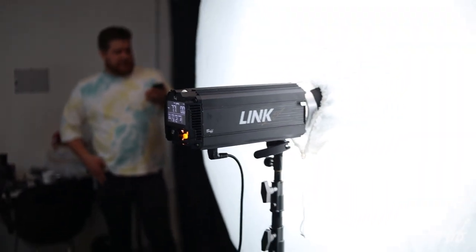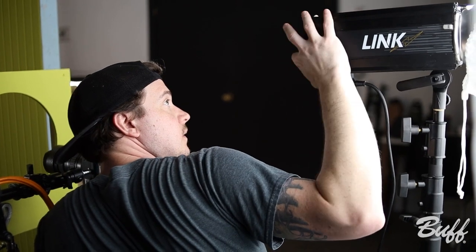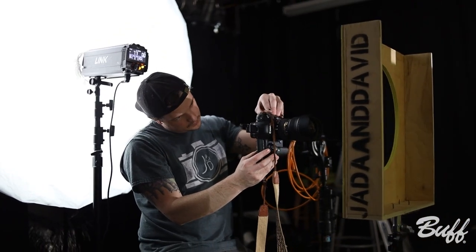For the front fill we're using a 64-inch silver interior PLM. The PLM is always our main fill light for all of our shoots. The modeling light on it is super bright, which is really important to us when we're setting the stage for these scenes we're creating. It's battery operated so you can really move it and put it anywhere you need, which is super helpful.